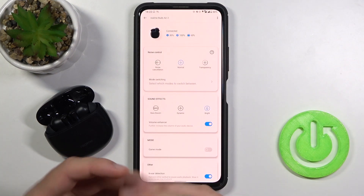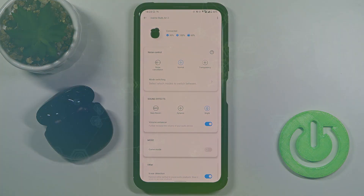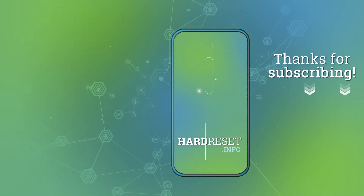But yeah, that's basically how you can make an update of your Realme Buds Air 2. If you find this video helpful, remember to like, comment, and subscribe to our channel. We'll see you next time.